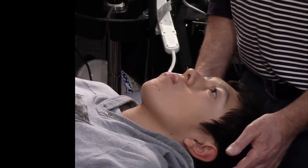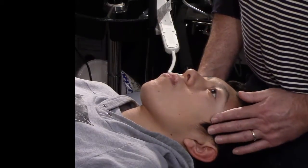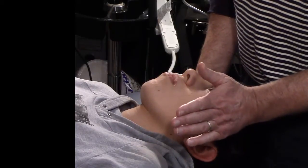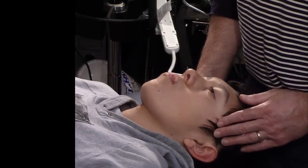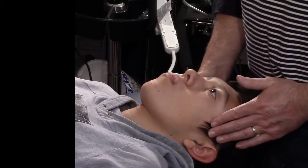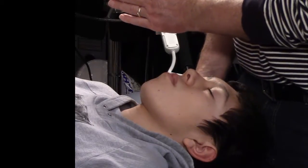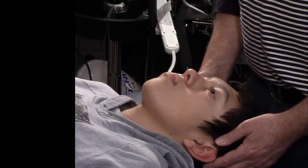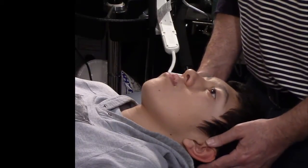Another problem is if the jaw goes to the left and stays to the left — it doesn't come back to midline. That indicates a muscle problem because the muscle's tight and not letting it go. If it's the masseter muscle on the left, it'll tend to pull the jaw to the left. If it's the medial pterygoid — which is on the medial side of the ramus — the jaw will tend to swing to the other way and stay in that direction. That is all you need to know for the gait.